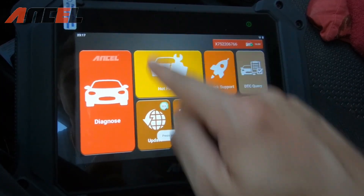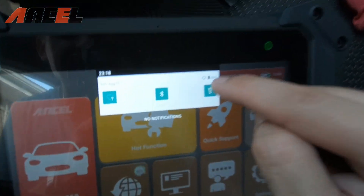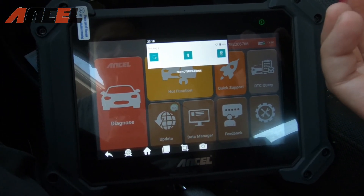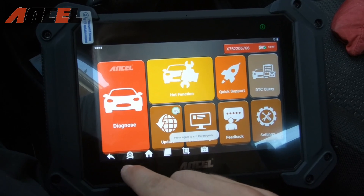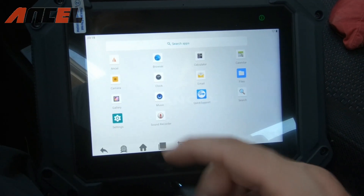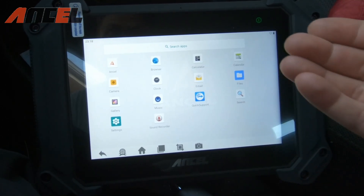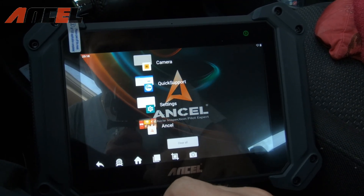The tablet is pretty responsive with plenty of options. You have Bluetooth and Wi-Fi. There's a flash if you need to see inside the engine or take a picture of a problem. You can save everything on the device. It's pretty much like a full tablet — gallery, music, clock, email — and you can use your Wi-Fi to search the web and look up information.